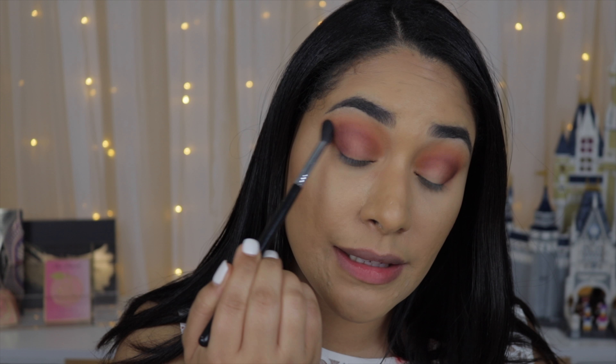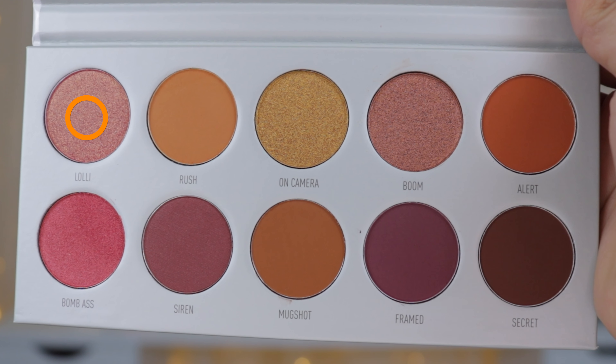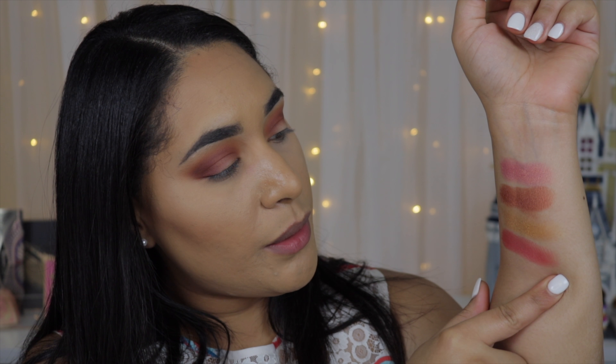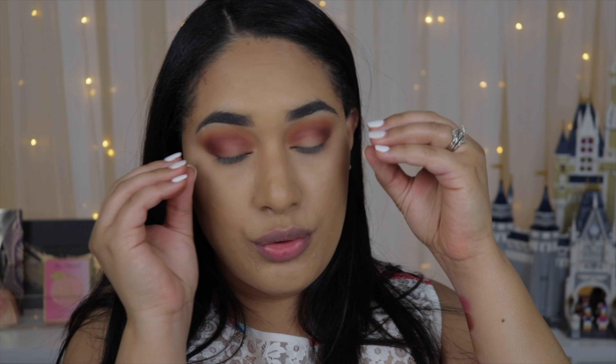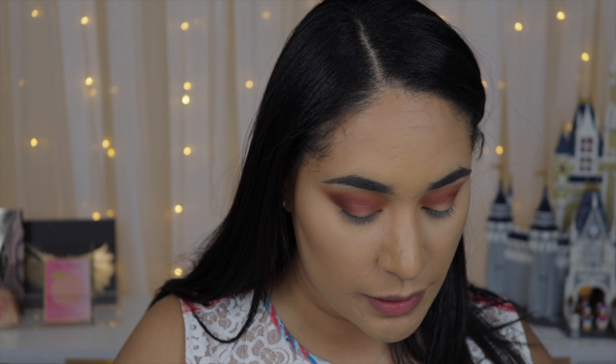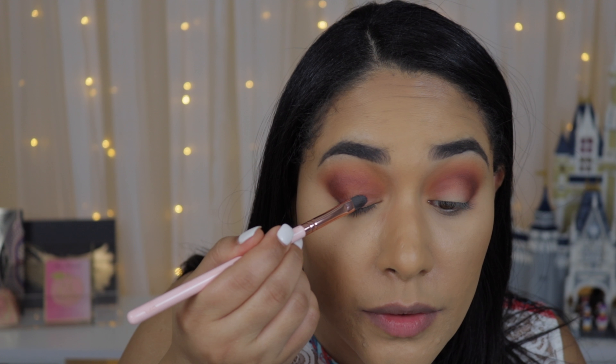I'm really liking this. Now I want to play with one of the shimmers — it's kind of hard to decide. I'm going to swatch them on my hand and then decide which one goes well with this look. I think I'm going with Lolly — it's this color right here. I feel like it'll look best with the look I have right now. I'm going to take my flat Color Pop brush and see if it works.